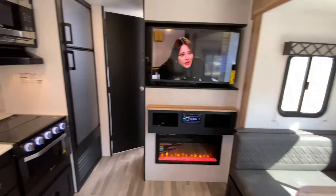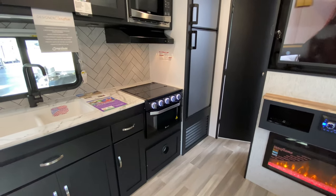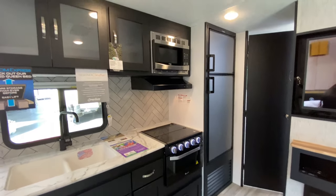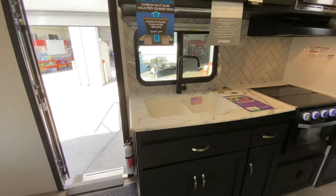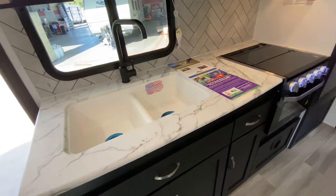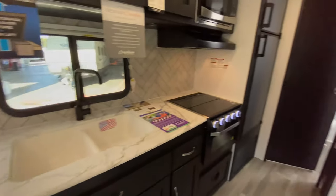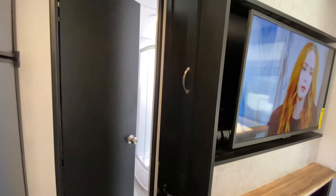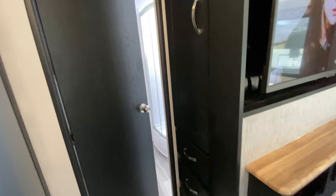We have our 8-cubic-foot propane electric refrigerator — the larger refrigerator. You have your oven and three-burner cooktop, stainless steel microwave, and nice glass inlaid cabinets. We have our dual-well sink and a granite-looking one-piece thermofoil countertop. Walking to the back, we have nice cabinetry that can house all of your towels, linens, or extra clothes, depending on how heavy you travel.